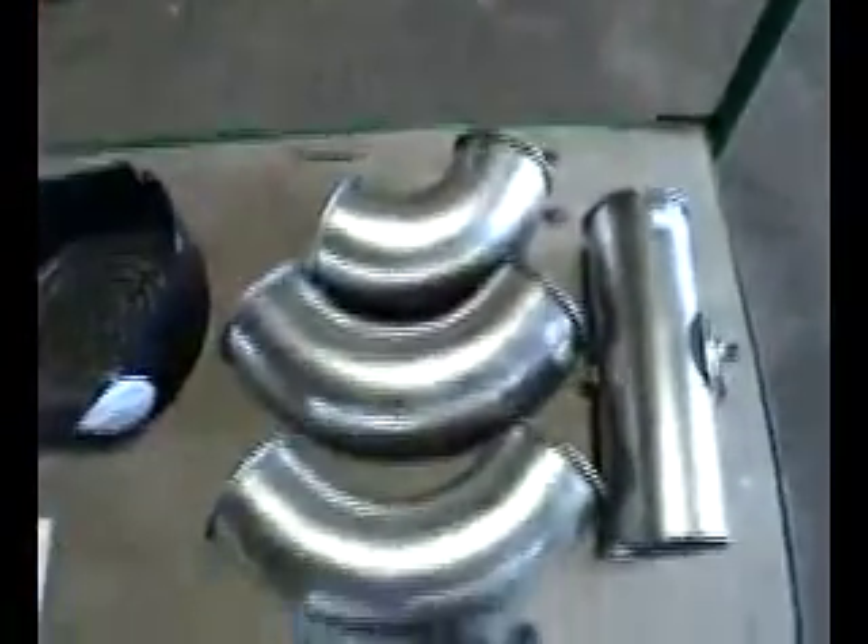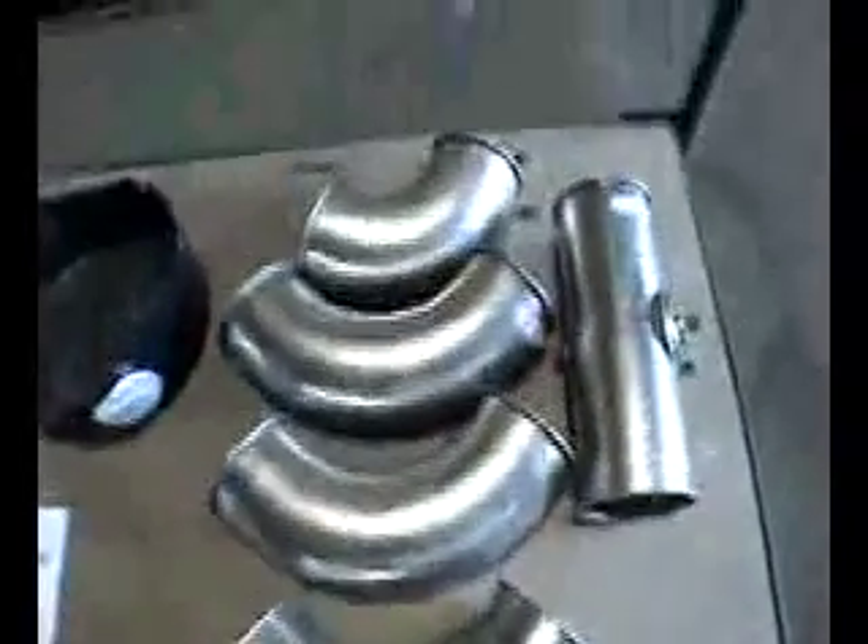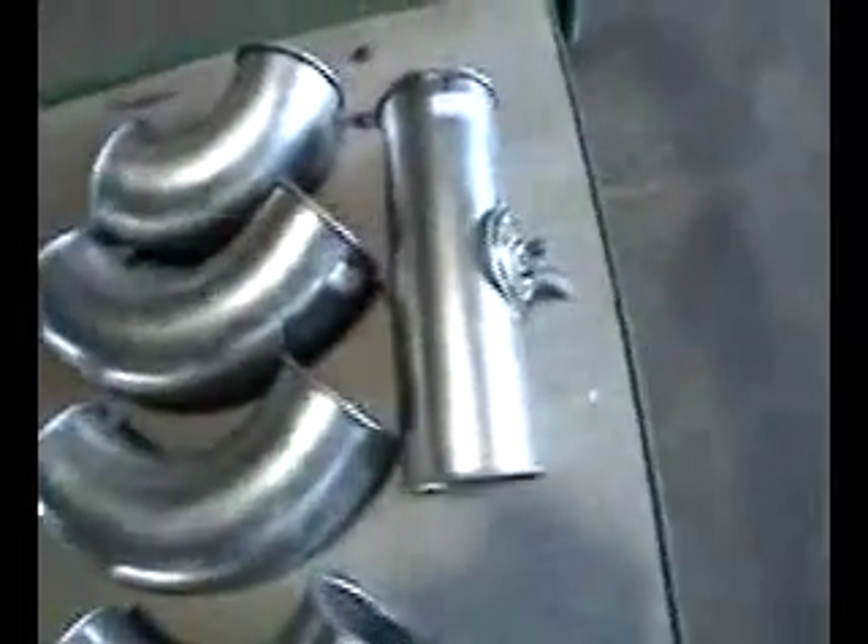It also includes 490 elbows and a straight piece right here with a butterfly shutoff.